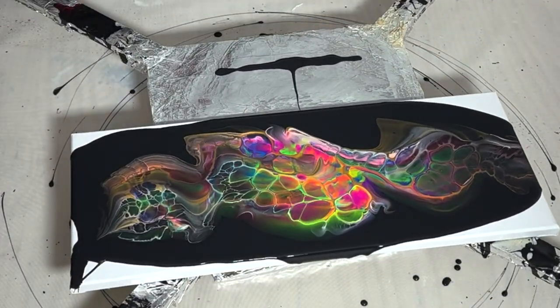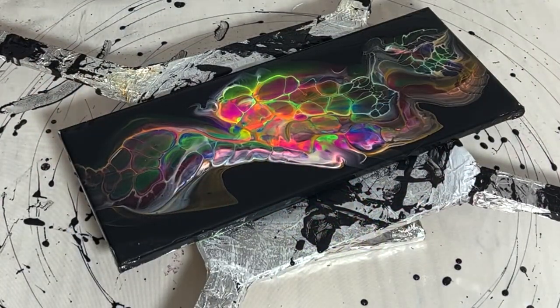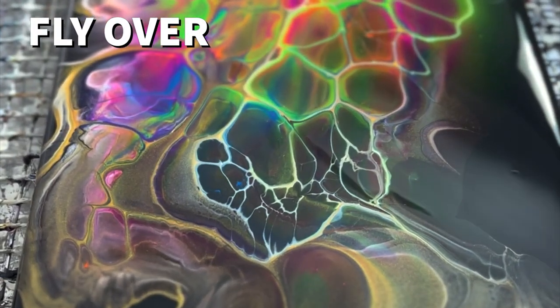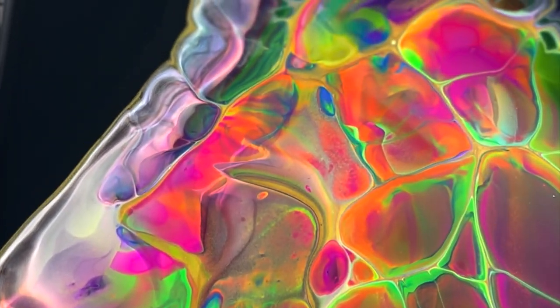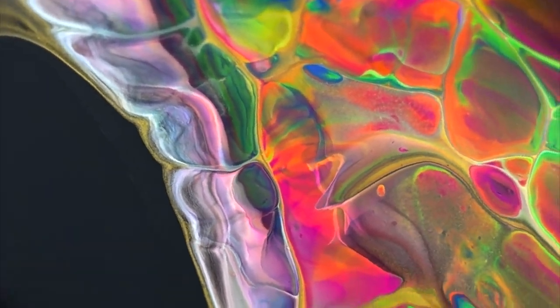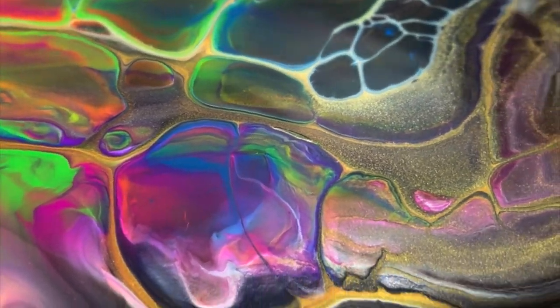Really loving the way these cells have come together. Pretty good there — it's about time for the flyover. I'm loving the cells and loving the color mixing that I achieved. I don't think I could be much happier about this piece and it has dried beautifully.